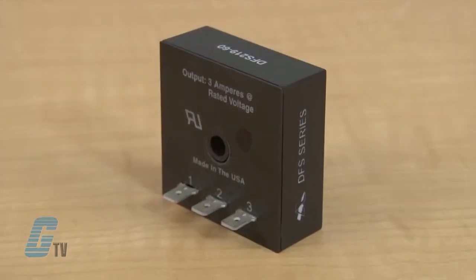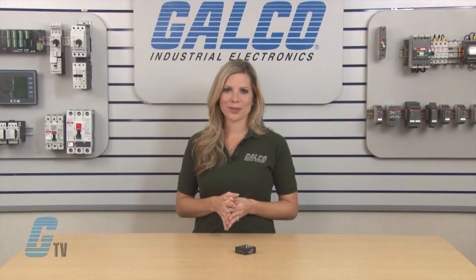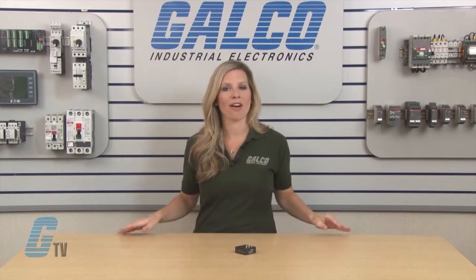The DFS series is available with either 3 or 12 amperes and an inrush current rating 10 times the steady state value. They also feature zero AC switching with no RFI.